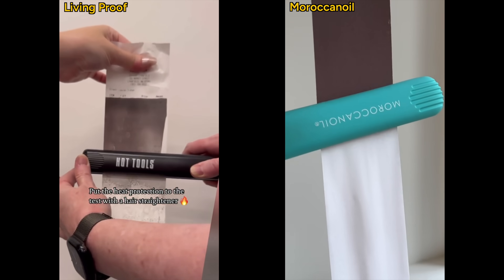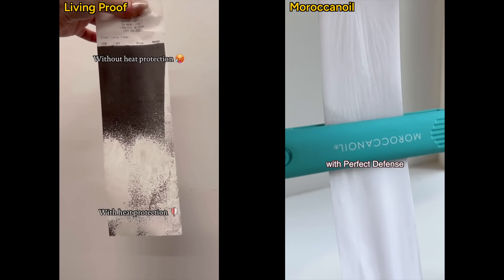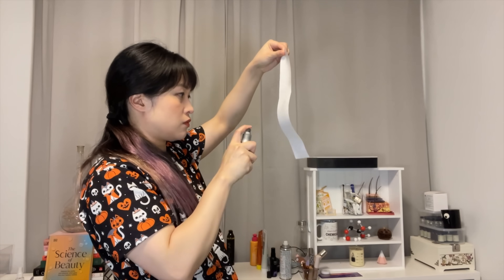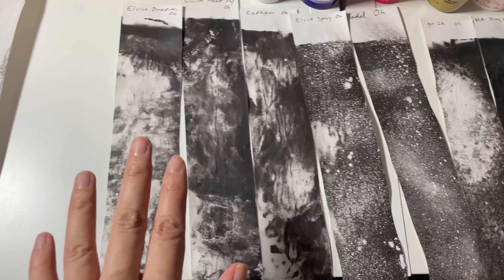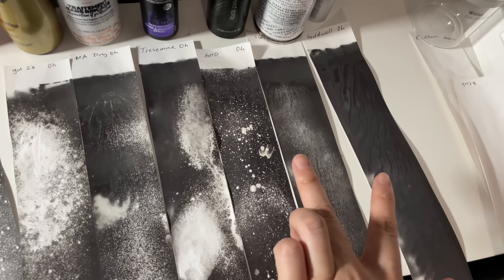And it's not just influencers - we have brands jumping on the bandwagon too. But does this test actually work? I had a bunch of receipt paper and a hair straightener so I tested the test. It turned out to be way more complicated than I expected.